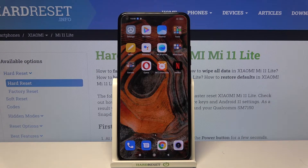Hi and welcome. I am here today with Xiaomi Mi 11 Lite and I'll be showing you how to take screenshots without pressing any buttons.